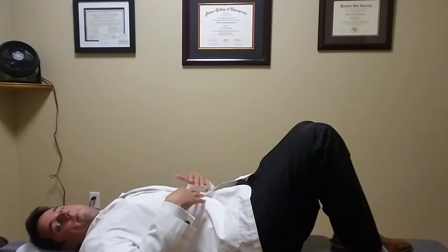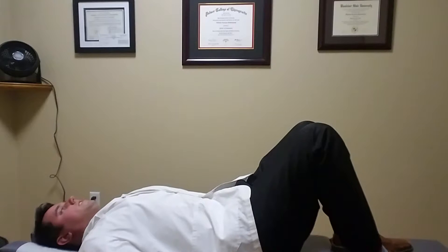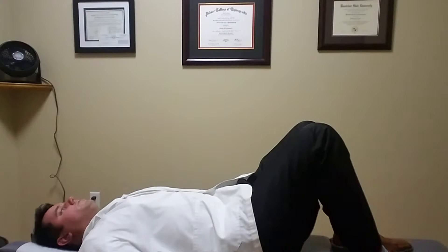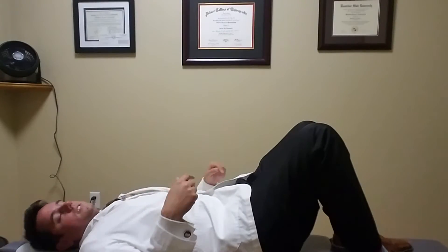You want to feel like your abdomen is basically hollowing out, like it's basically just evacuating all of the space that's in there and then you're going to come back. As you do this, you should be able to talk, you should be able to breathe normally, and you want to do this 10 times for three sets. In between the sets, you can take a 30-second break, but in between each rep of the abdominal hollowing, you'll basically give yourself a two-second break.